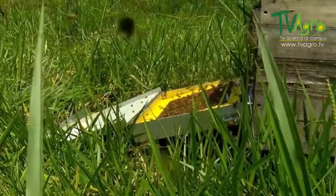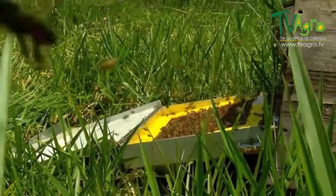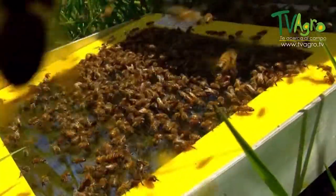As you can see, this is a trap — a very good one, very practical. It's able to collect a good quantity of apitoxin.